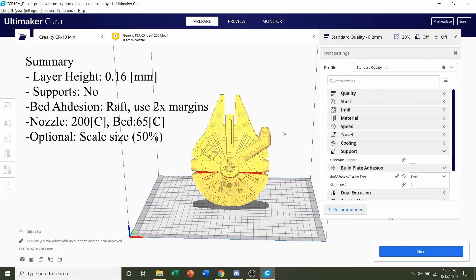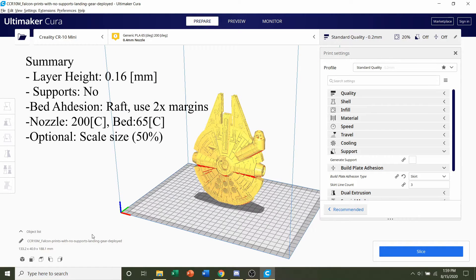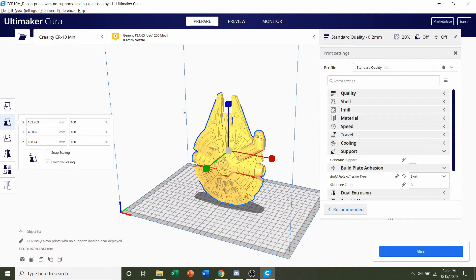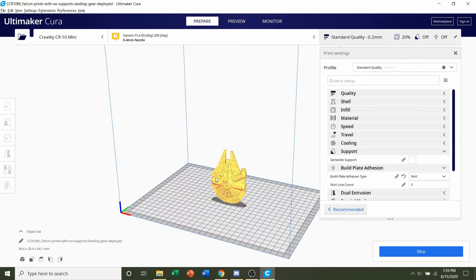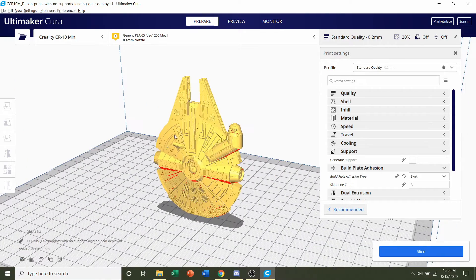The model is pretty big and stands at roughly 18 centimeters tall. If that's fine with you, proceed to the next step. If you want something smaller, click on the model, go to the second button where it says Scale, and make sure uniform scaling is on. Then set the new scale to whatever you want — I want this half the size, so I'm going to scale it to 50% and press Enter. That will make the model half the size.